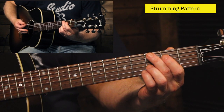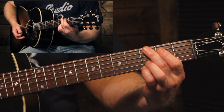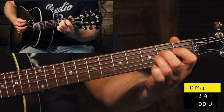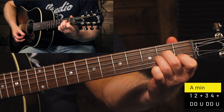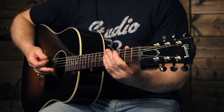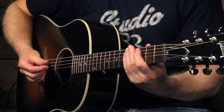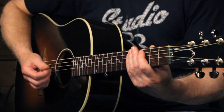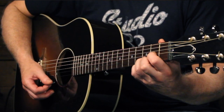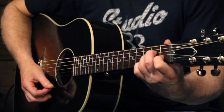Now let's look at how we can make this strum a little bit more interesting. The first thing we're going to do is add an upstroke after every second beat — so that's going to be like this: one, two and, three, four and, one, two and, three, four and. When you play those upstrokes, it's important to just catch those highest strings — usually just the top two, maybe three strings for that upstroke. It's a little bit of a flick-out motion with your hand.